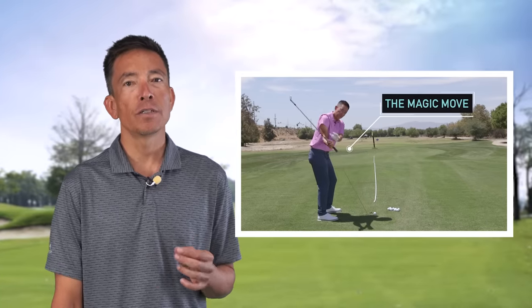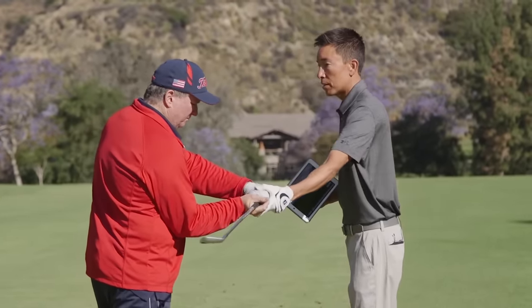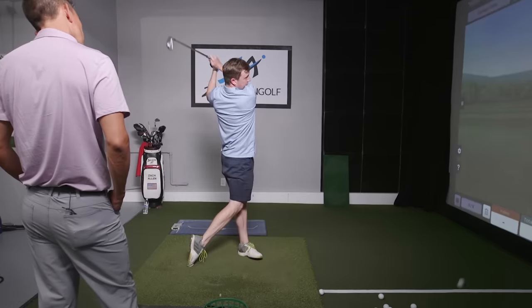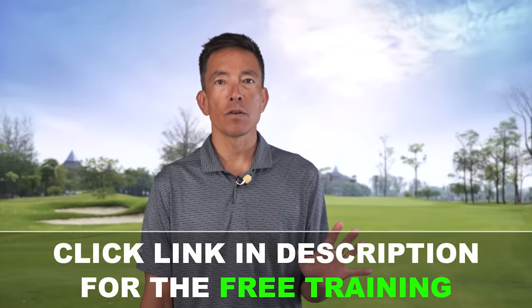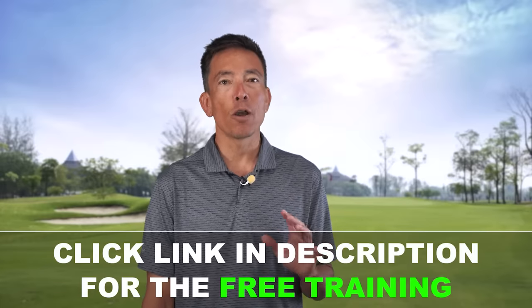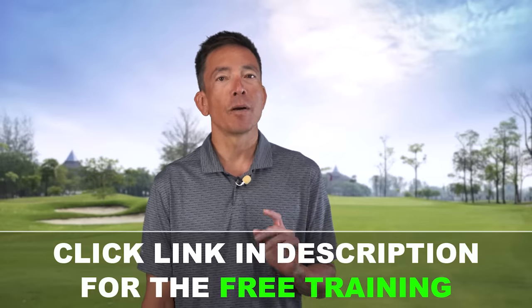It's your coach Zach Allen, and I hope you're enjoying today's lesson. In all my years of coaching and studying the golf swing, I've discovered there's only one thing that separates the best ball strikers in the world from the rest of us. I call it the magic move, and you can use it to generate effortless power and consistency. I've put together a free three-part web class — my magic move training series — with nothing held back. Click the link in the description and join over 100,000 golfers who have already gone through this training.